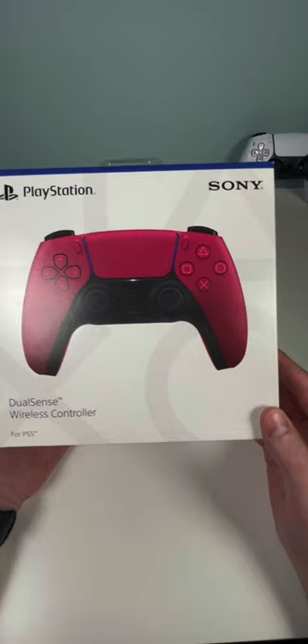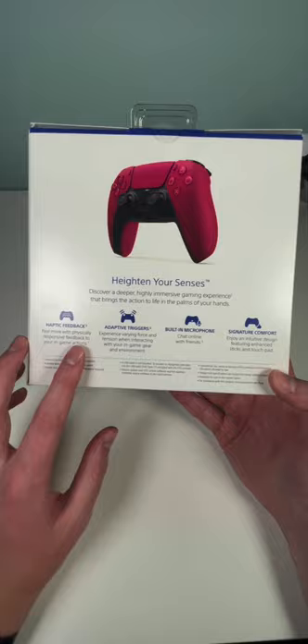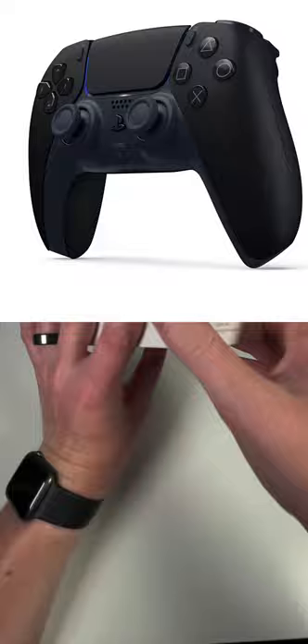So this is the new Cosmic Red PlayStation 5 controller. Here's the front of the box and on the back we can see all the features that come with this. This is the Cosmic Red. They also have a black version that if you're interested in buying, I'll leave a link down in the description below.